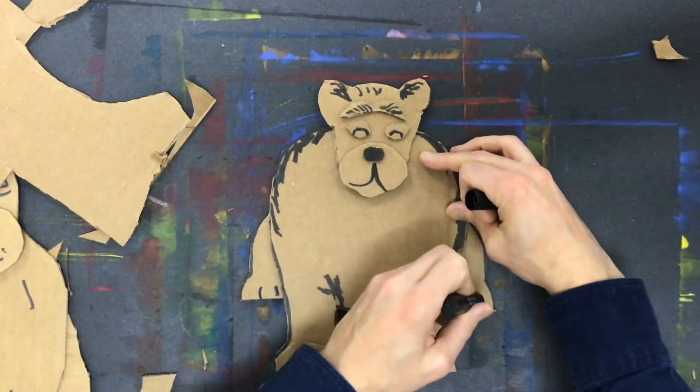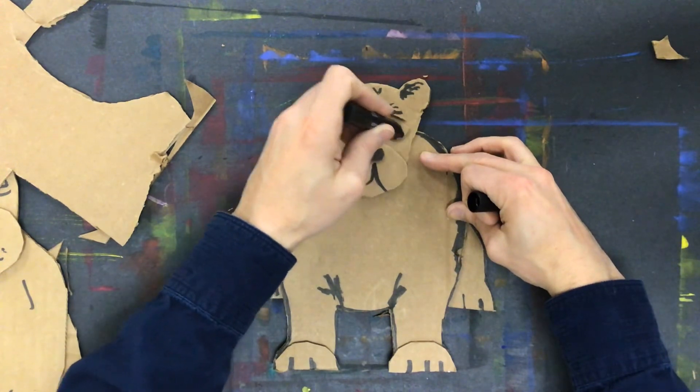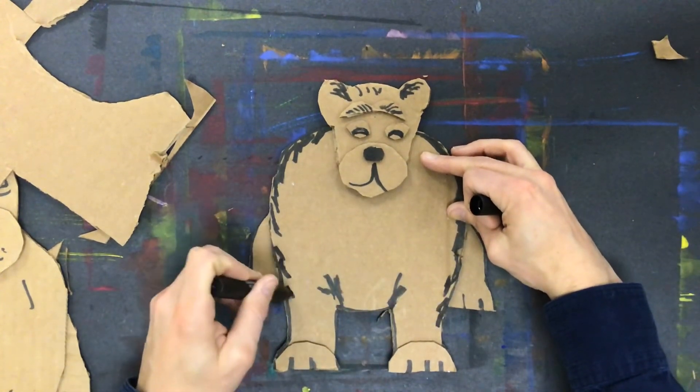Depending on what animal you've created, you'd be adding lots of different features and texture effects. That eye does not seem to match — it's gonna keep me up at night! I look forward to seeing what you guys send me when you're done.